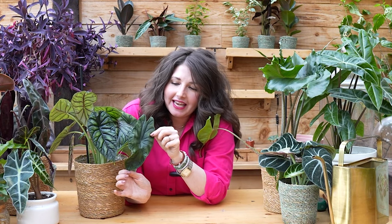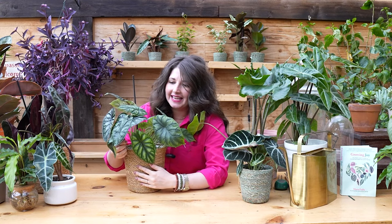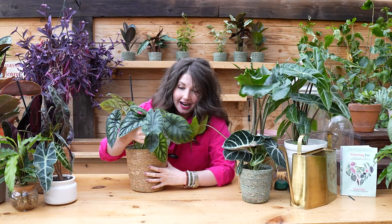Is it just me or do all alocasia leaves look like alien heads? Every time I look at an alocasia it feels like there are these little aliens looking at me, smiling back at me. I don't know if it's the veining, the interesting arrowhead shape of their leaves, or maybe the fact that they have these skinny little stems that these enormous leaves sit on.